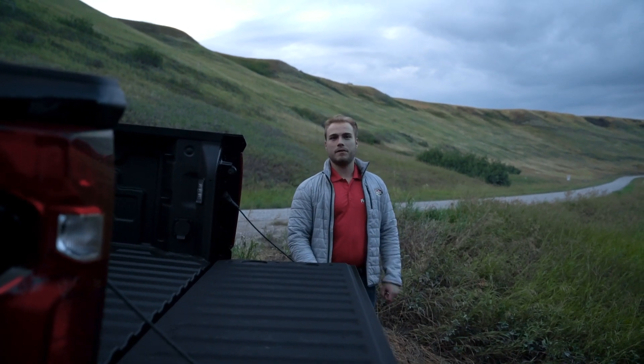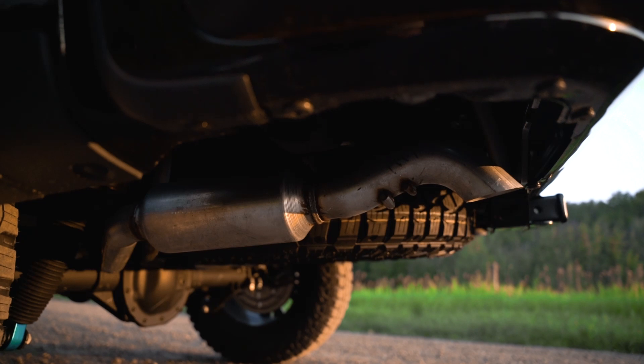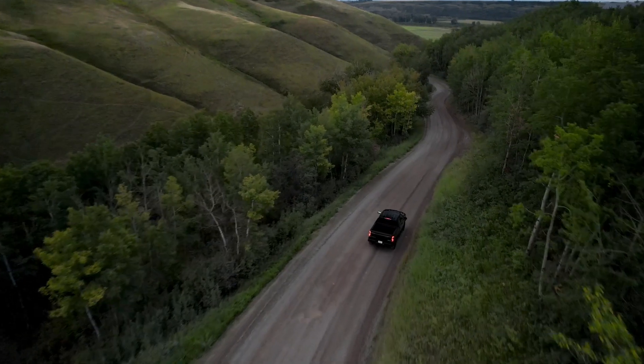The front end was of course designed for increased attack angle, but don't think the back end would have gone unnoticed. The tailpipes are actually tucked underneath the bumper to create a better departure angle.